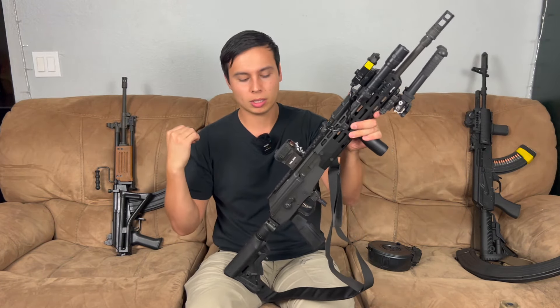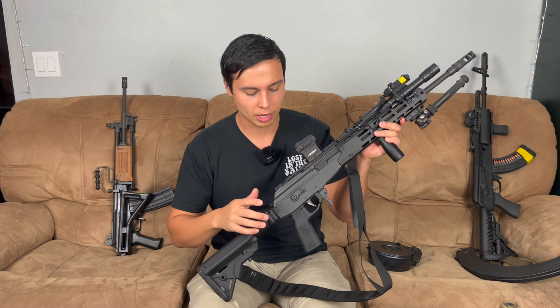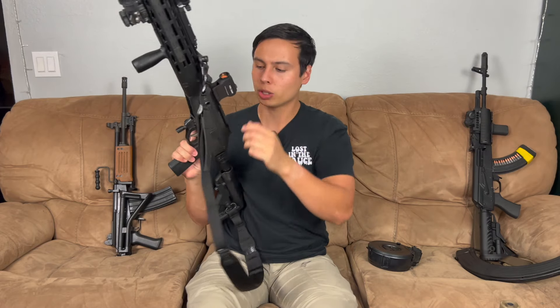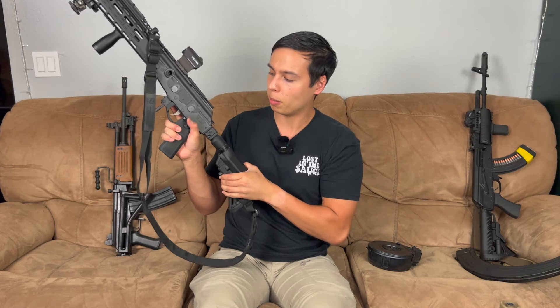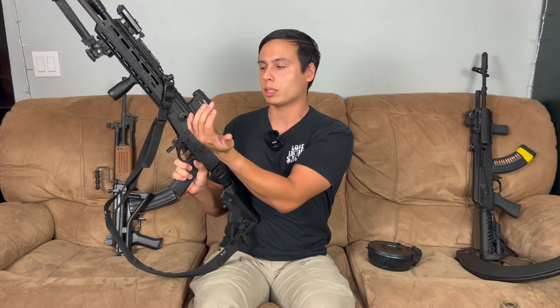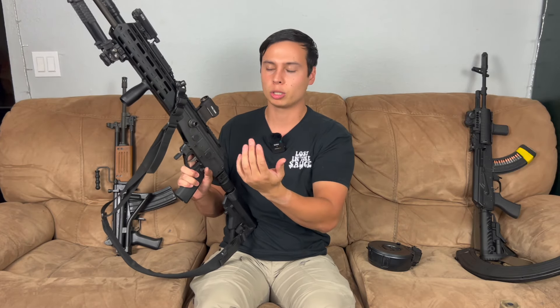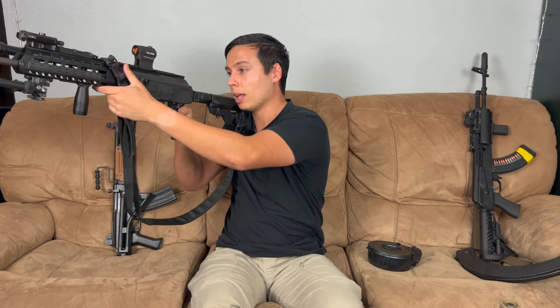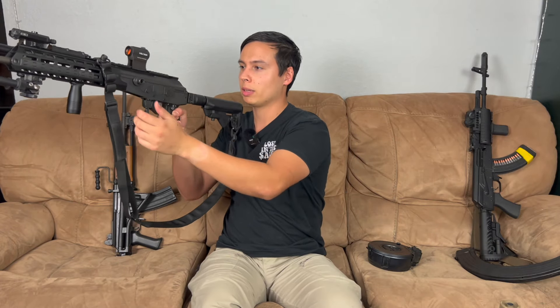The modern Galil is very much like the old one. You still have the same style safety, although on the side right here it's much smaller. You still have the push lever right here which I really like. They moved the charging handle to the left side, which I think is way better for a right-handed shooter specifically. I like the left-handed charging handle — makes it very easy.